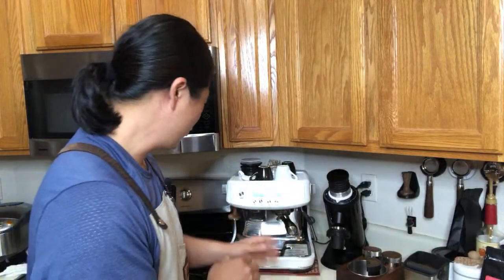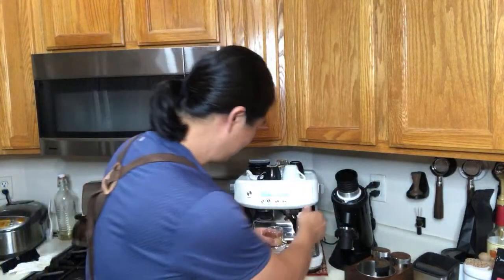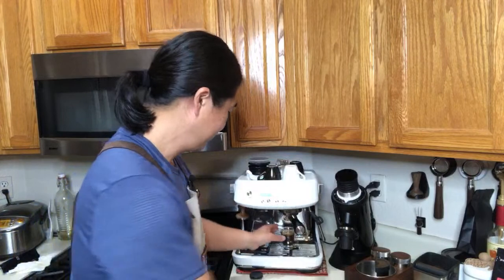I don't think it's worth doing the single shot. If you're going to put in the work to dial it in and pull the shot, I don't think it's worth it. But I know some of you out there might beg to differ. What I'm going to do is convert this to an Americano — just put some hot water in it.